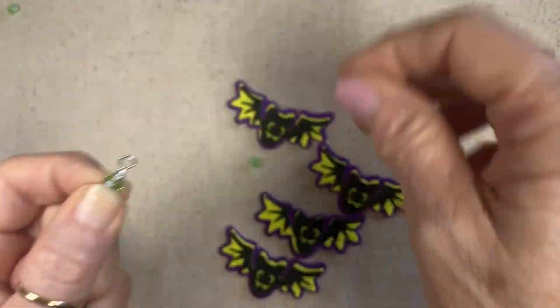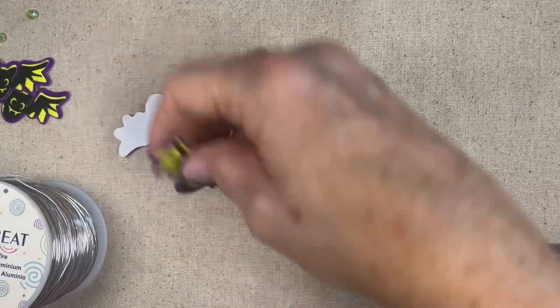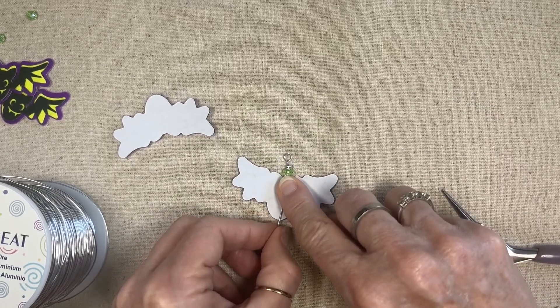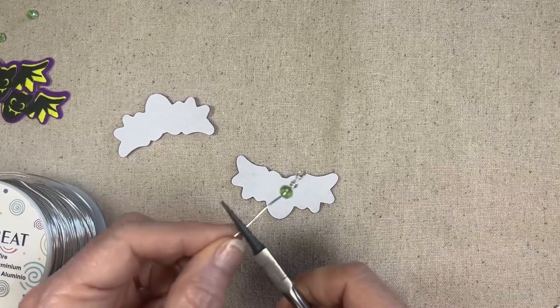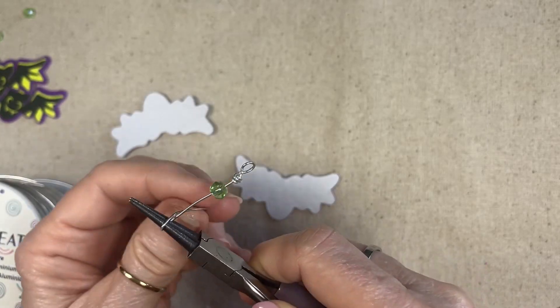Bring my bead up, let me move all these guys. Now I'm going to measure to see how much length I need here. I'm probably going to need it to come to about right here at the longest.